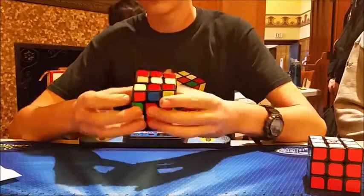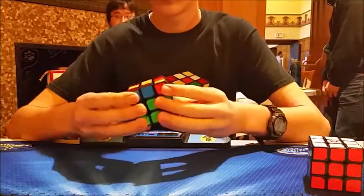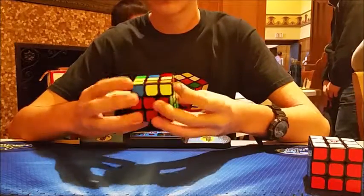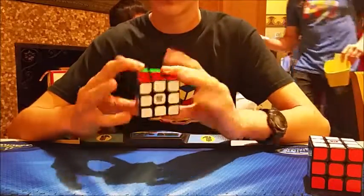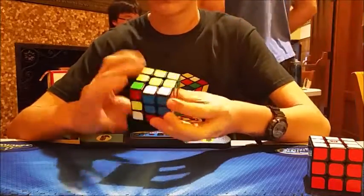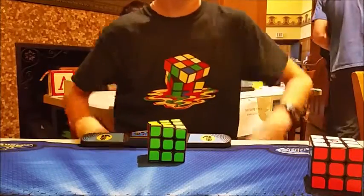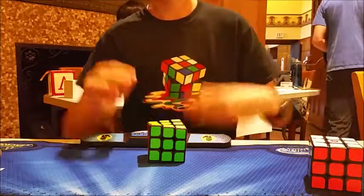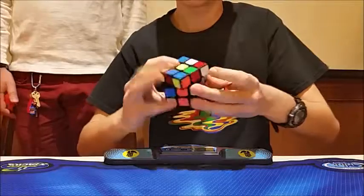For 2x2 I got 44th place with a best of 5.74, which is a competition PB. That was actually my last solve and I was worried I wasn't going to get the single PB, but I was able to get it with a PLL skip. The first three solves were very consistent - all three were 7.8, the fourth was a 7.4, and the fifth was my competition PB. The average was 7.7, a sub 8, so I reached my goal.